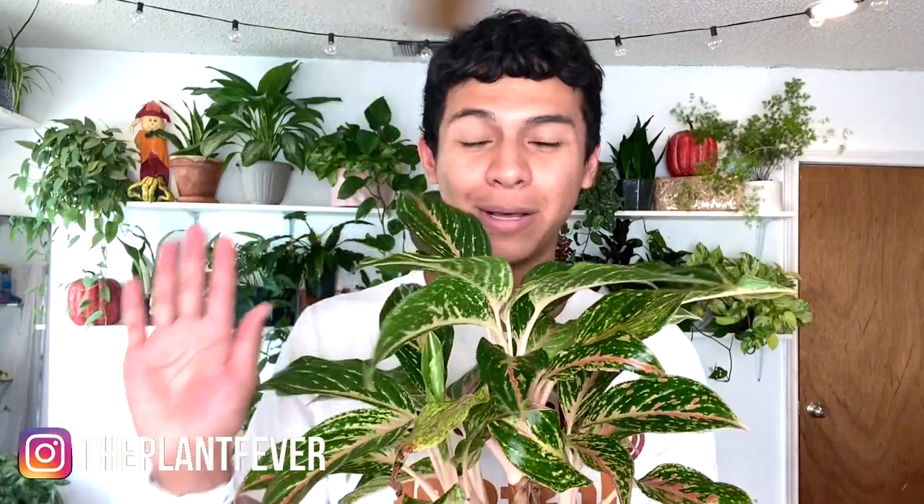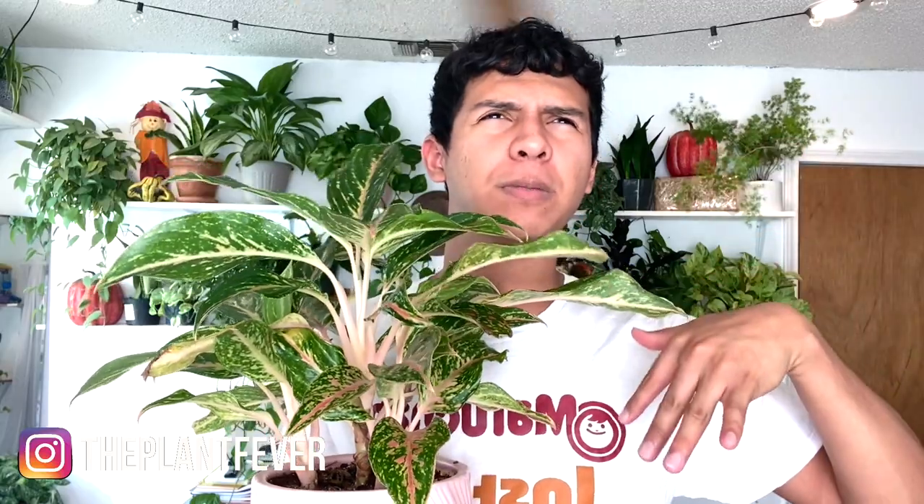It's called a leaf shiner — wax-based. If you guys are interested, it will be in the description box below — it's from Amazon. Now, people say when you use it the plant can't breathe. The plant breathes through the bottom of its leaves and usually you're just shining the top. You can spray it on a napkin and then wipe the leaves to make sure you're not getting any on the bottom. The majority of its breathing — where it gets its carbon dioxide — happens from the bottom of the leaves.